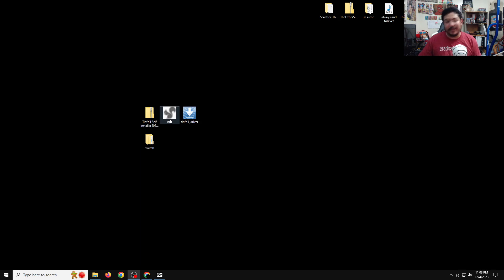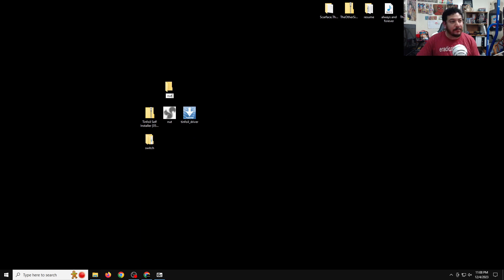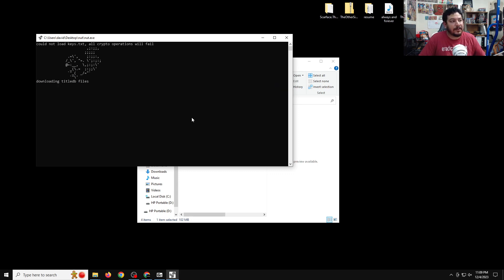Now we can open NUT — it doesn't need to be installed, it just opens automatically. When you first run NUT it creates directory folders, which are important. To keep things organized, create a new folder named 'nut' and drag the NUT software into it. From inside this folder, open the NUT software. On first start it will begin downloading the title database files.